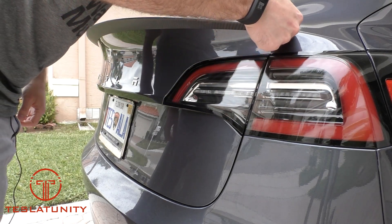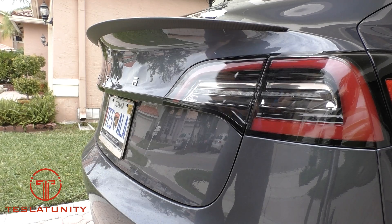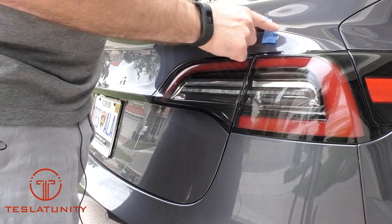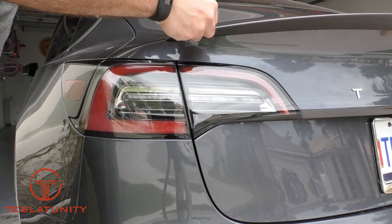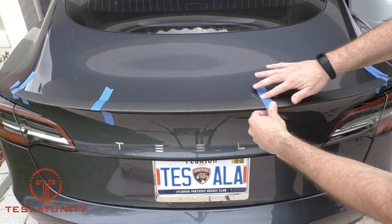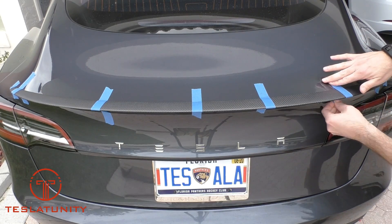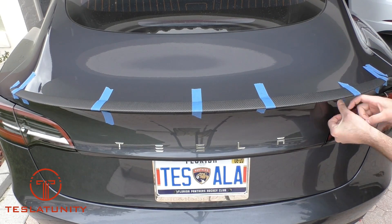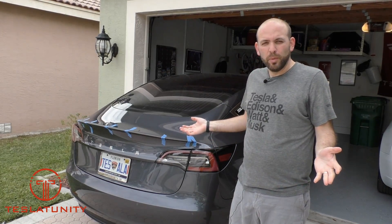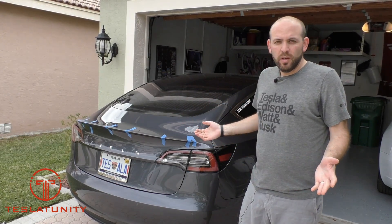If you look really closely, it's not 100% perfect here. What I'm going to do is grab some tape and tape down this corner using 3M Painter's Tape. That's how you install the RPM Tesla Performance Spoiler. So far, so good. They say to give this 72 hours to properly cure, so hang in there for final impressions. Several days later.